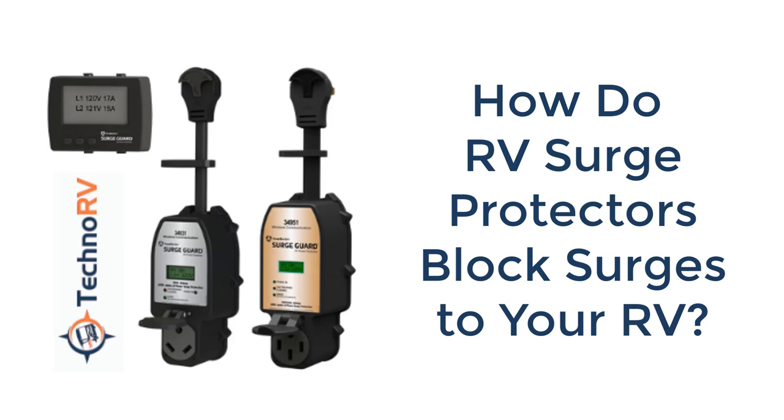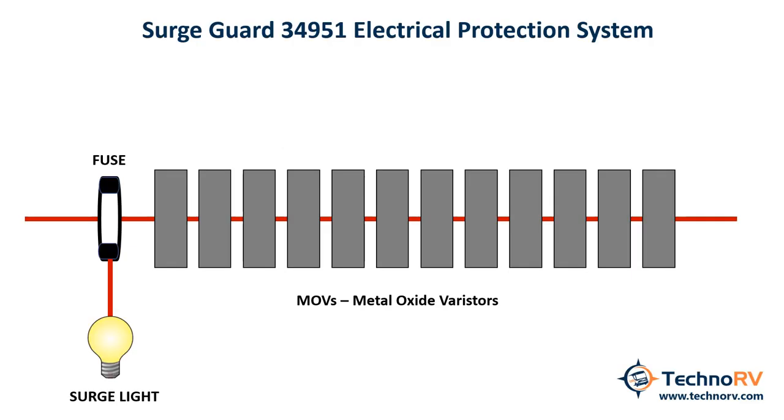In this illustration, I want to talk about how the SurgeGuard brand electrical protection system blocks a surge from getting to your RV. Surge protectors use something called a metal oxide varistor, or MOV, to dissipate excess voltage. It really comes down to how many MOVs are in a surge protector and how many joules each MOV can dissipate. I'm going to be speaking specifically about the SurgeGuard 34951 model.